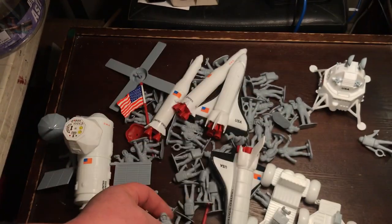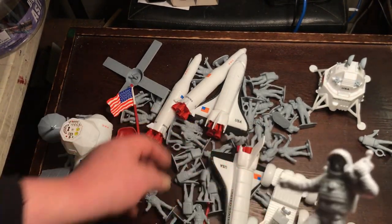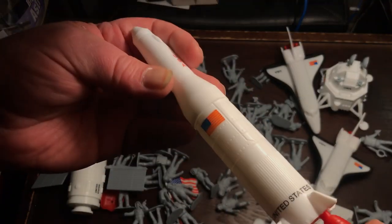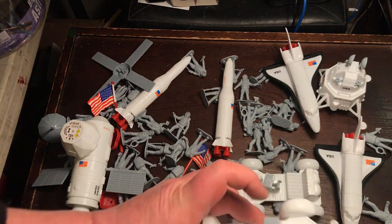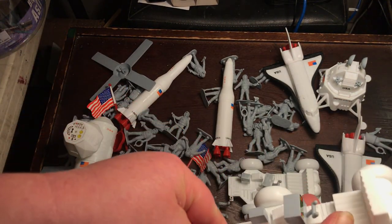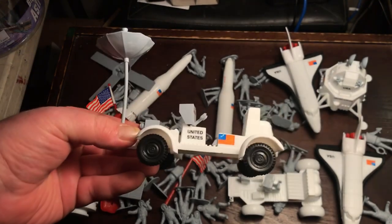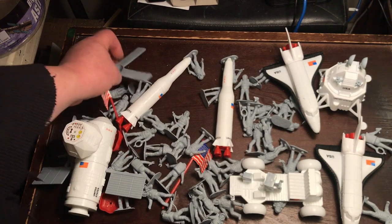I'm sure they're pretty much the same as the Billy V set. Look at the bulbous antenna. A couple of nice rockets. There's your lunar rover with antenna, ready to go exploring across the moon. And there you have it.